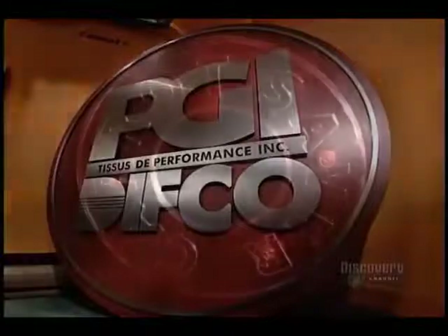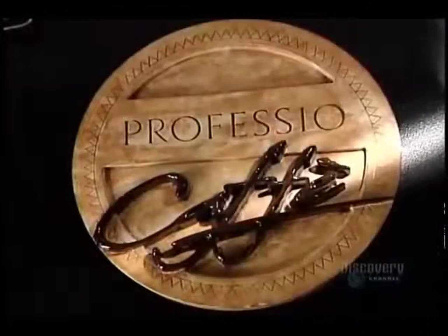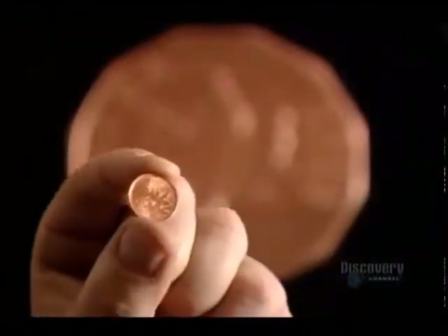Thanks to the wonders of computer technology, design possibilities are virtually endless — a true sign of the times.